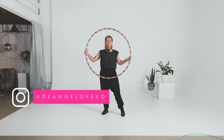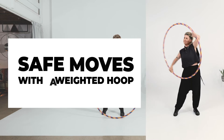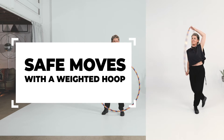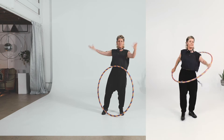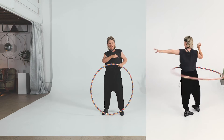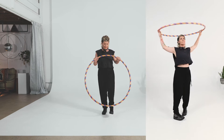Hey Hoopers, it's Deanne Love here. In this video we are going to look at some safe and fun flowy tricks that you can do with a bigger size weighted hoop, whether you have bought it on some infomercial that said that weighted hooping is epic for you, or you've made yourself a big beautiful mama hoop like this one.